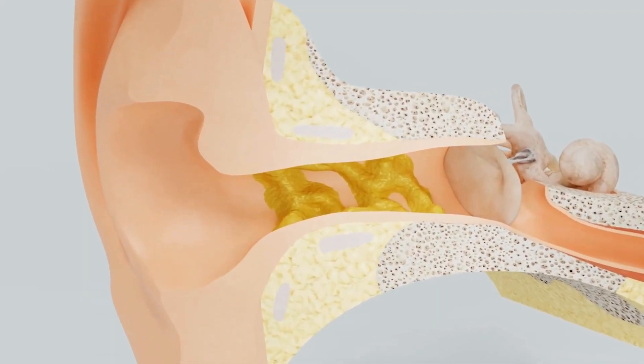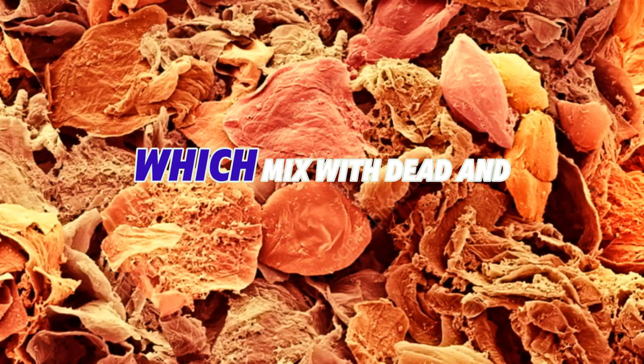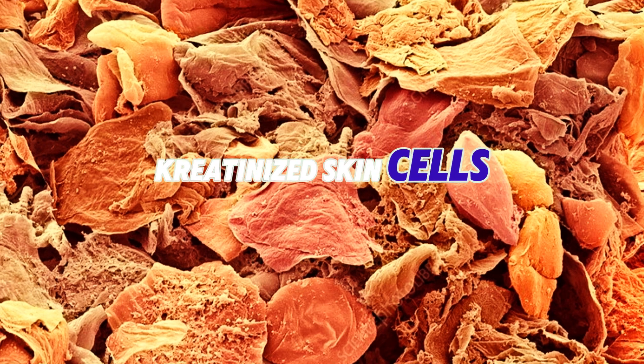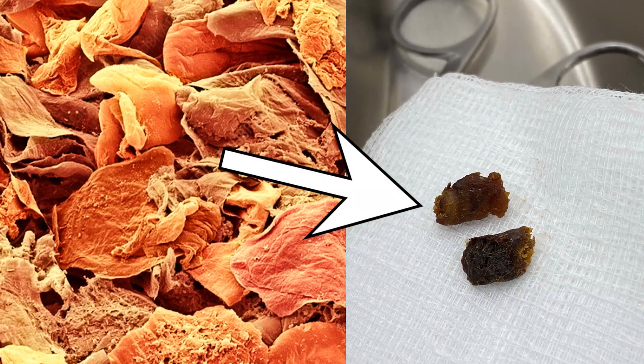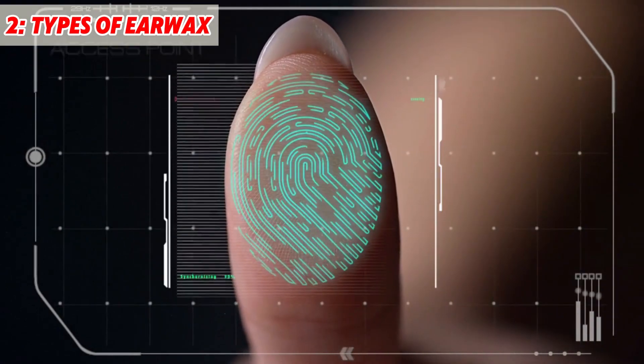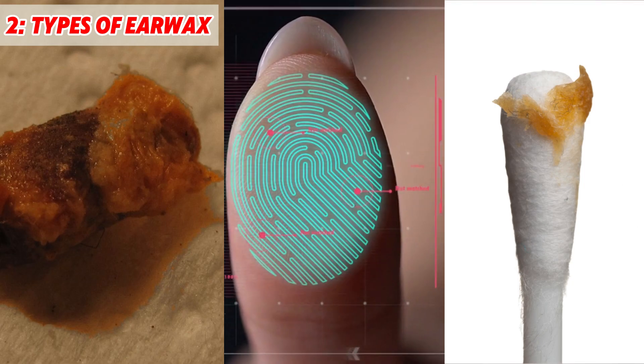Earwax is produced in the outer ear canal. The glands there produce sweat and oils, which mix with dead and keratinized skin cells. The keratin from these cells is what can harden the earwax. So earwax is a mixture, but like a fingerprint, its texture, color, and smell are completely unique.